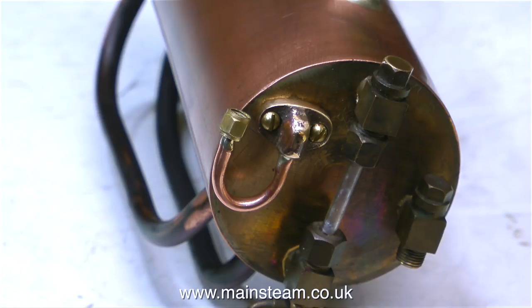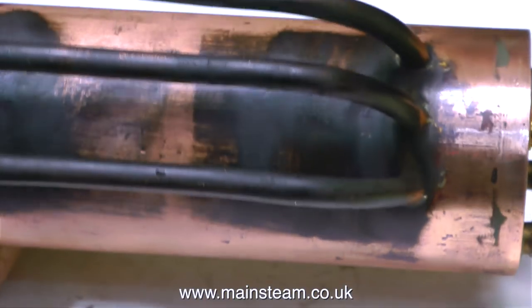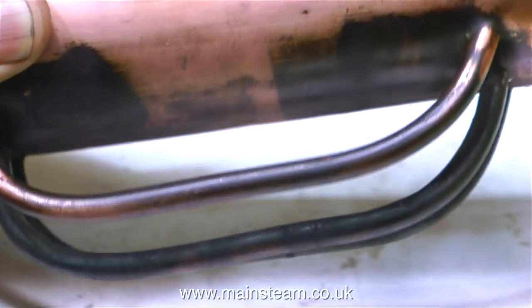Here you see the repaired pressure gauge siphon. I heated the part, removed the old piece of pipe, put a new piece of pipe in and re-silver soldered it. So now I have a proper union which will allow me to fit a pressure gauge. The flange part of the fitting was held to the boiler with two brass 6BA bolts. After a bit more cleaning up and of course a hydraulic pressure test, I think this boiler will be fine for the job.